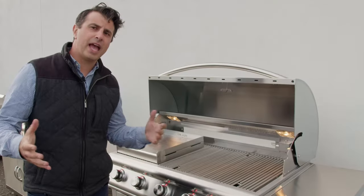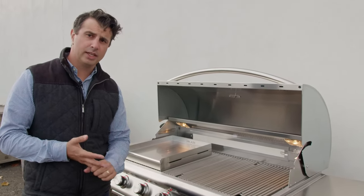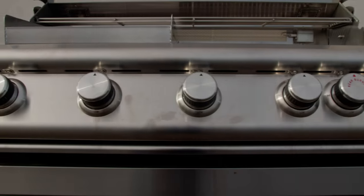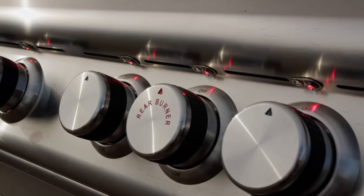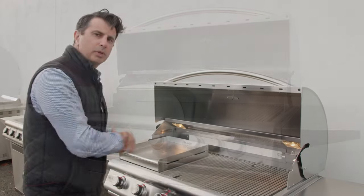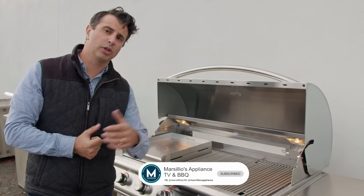Overall, this is a fantastic value grill. It's going to give you great stainless steel construction — 304 stainless — it's going to last a long time, and it's going to give you a great price point. It's going to be a lot less expensive than your Lynx, Heston, DCS, and XO, and it's going to give you everything you could possibly want in a built-in pro barbecue. For more questions, make sure you visit our website or call the store today.